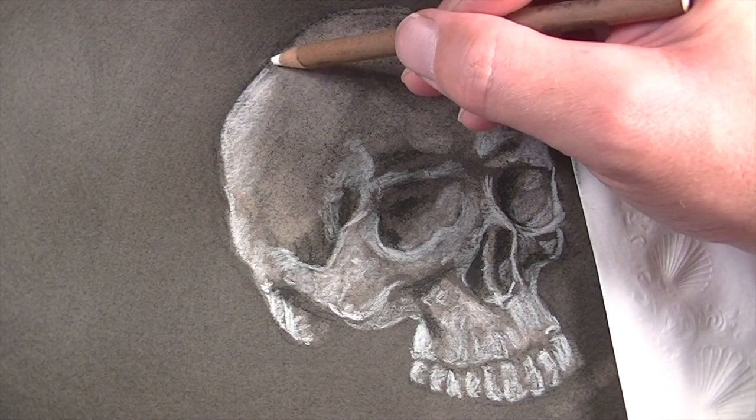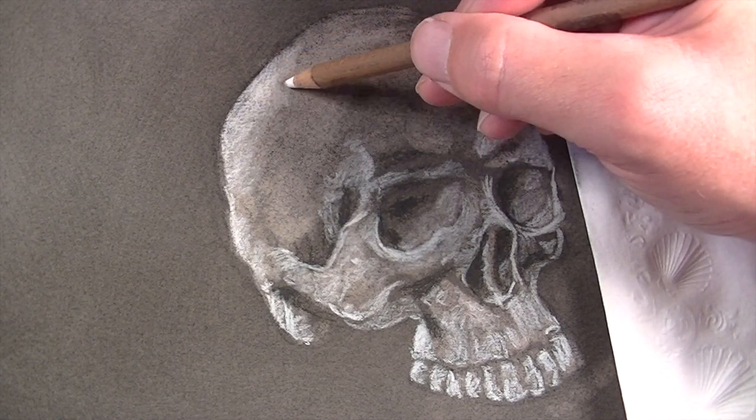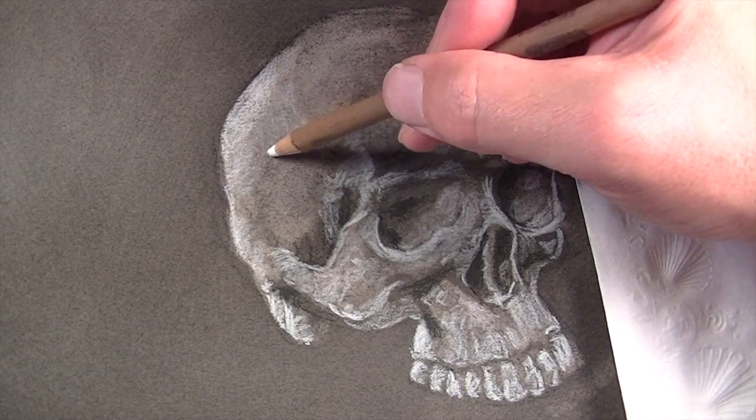The light source is very strong, originating from the upper left-hand side. This means the highlights in this region will be stronger as well. We'll put a little bit more pressure on the pencil to create stronger highlights.